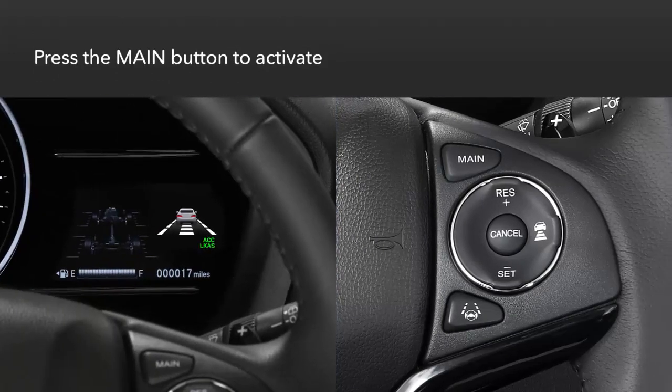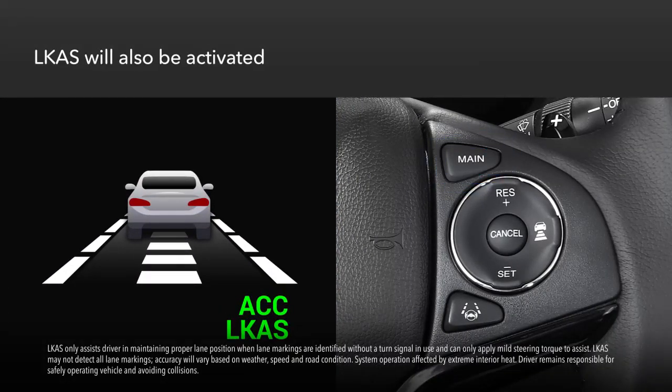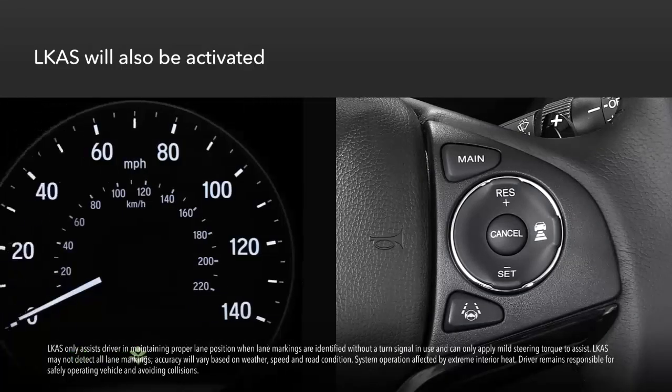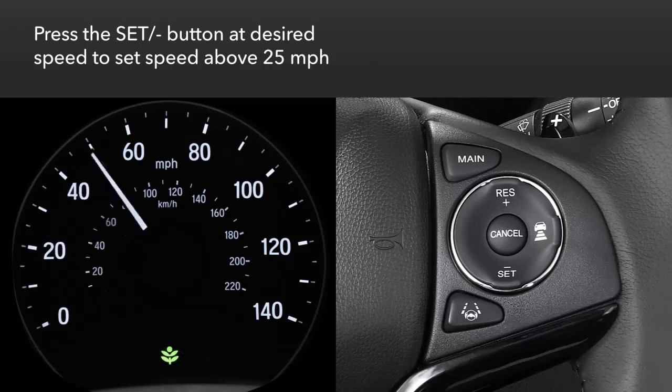To engage the system, press the main button on the steering wheel. The lane keeping assist system, or LKAS, will be activated as well. You can set the cruise speed when driving more than 25 miles per hour.